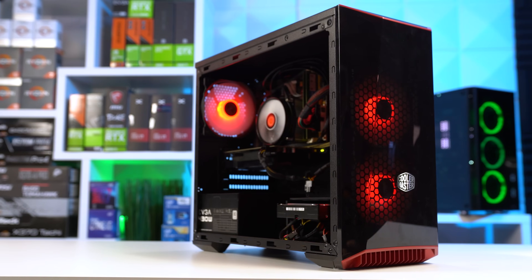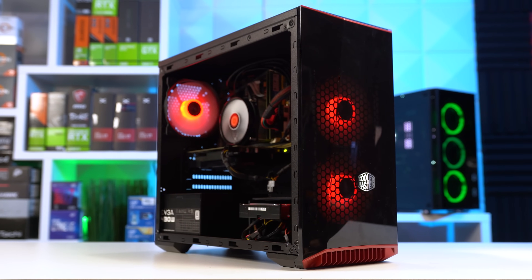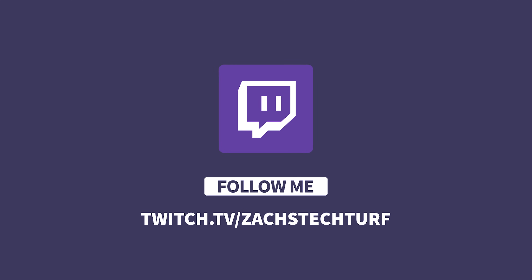As a disclaimer, all of the parts we're talking about today are linked in the description. I also live stream every single one of these PC builds over on Twitch.tv/ZachsTechTurf on Tuesdays and Thursdays at 8 PM Eastern Time.